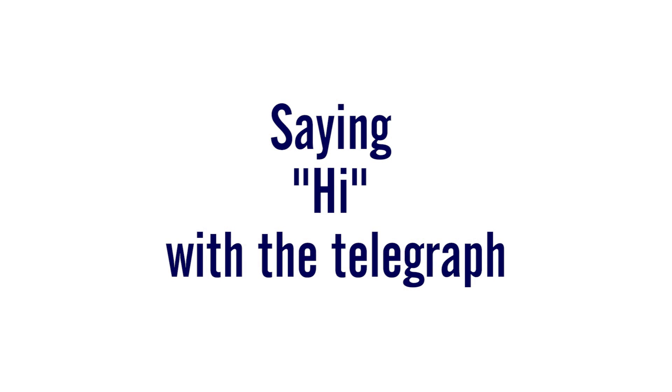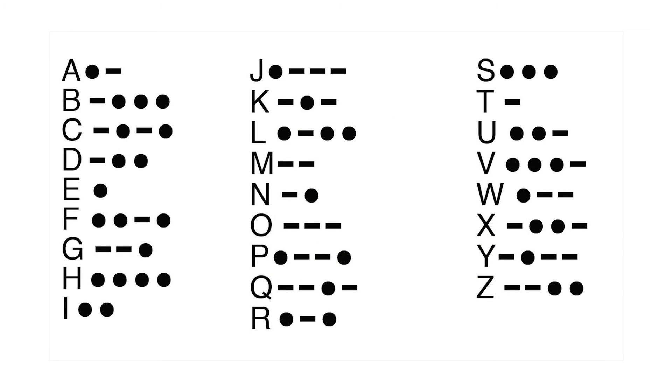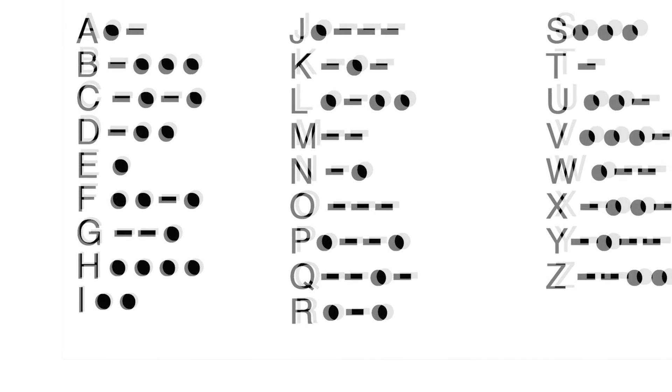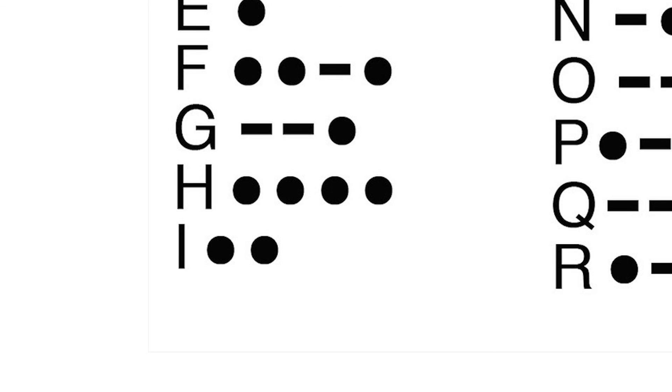Now I will demonstrate how to say "Hi" in Morse code. Letters are represented by dots and dashes. The letter H is four dots and the letter I is two dots. This is how it looks on my telegraph.